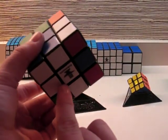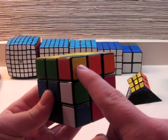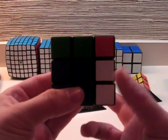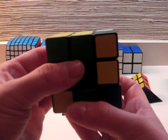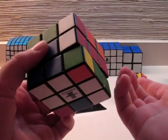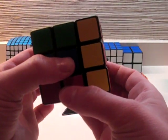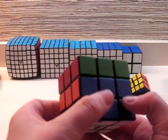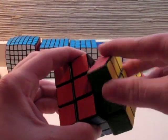Now the bottom layer is still messed up, the middle layer is still messed up, but this corner is back into its same position. The problem is, it's still not turned properly. So I will do the algorithm two more times — R' D' R D, R' D' R D. And now everything is solved, and all I need to do is turn the last layer a few times in order to completely solve my cube.